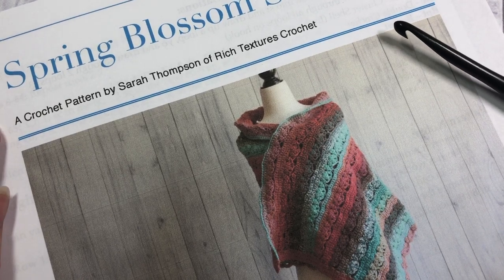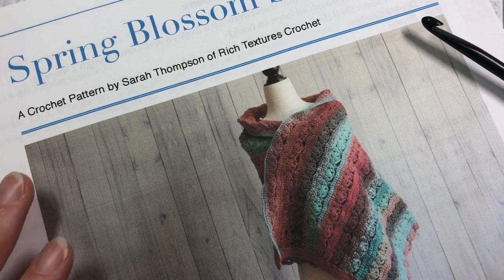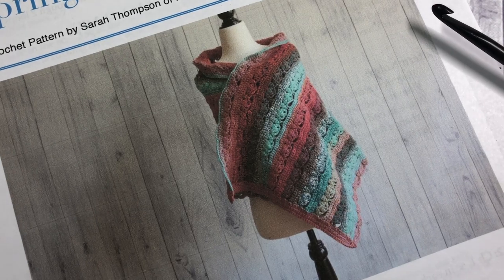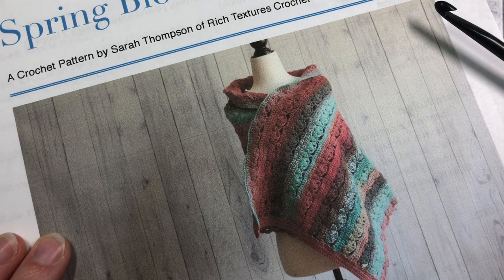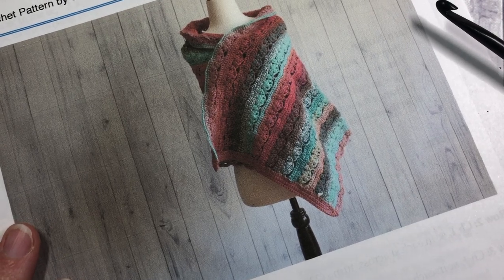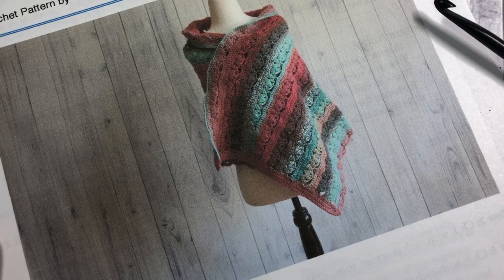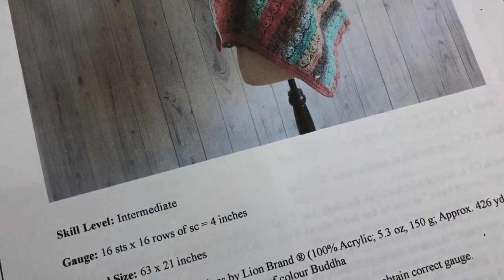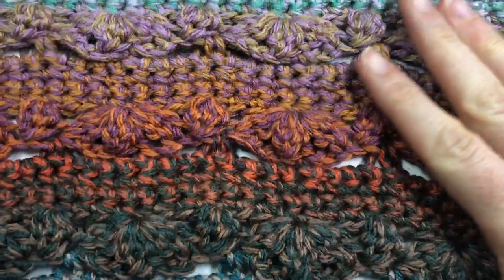Hello everyone, I'm Sarah of Rich Textures Crochet, and welcome. Today we are going to learn how to crochet the Spring Blossom Shawl, which is the shawl you see here in the photo. If you head on over to my blog at richtexturescrochet.com you will find the free written crochet pattern, and I'll provide the direct link in the description of this video.